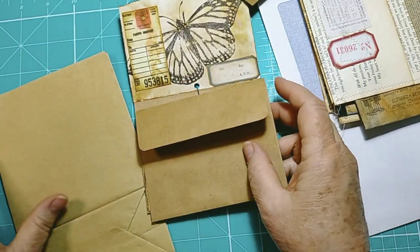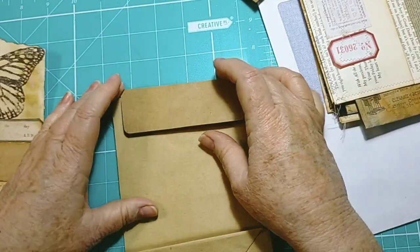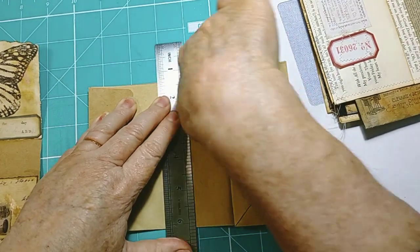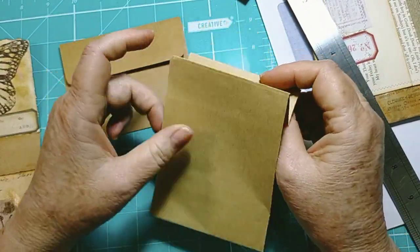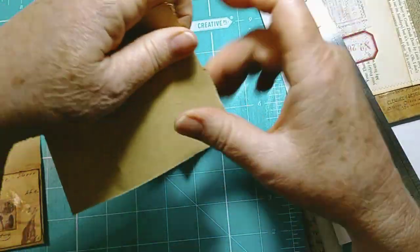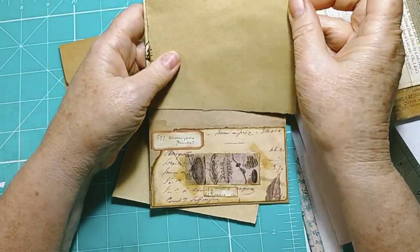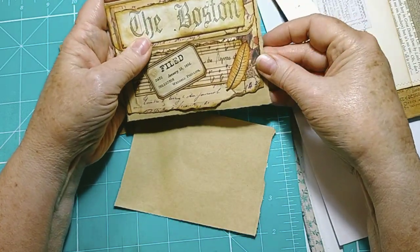This is going to be another five-minute tutorial. I'm going to pop that in there like that to get the length, and then I'm just going to tear it off like so. Now all I need to do - I've got two pieces there, one for the next time. We've got one and two, so this one's pretty cute and it's about perfect, isn't it?